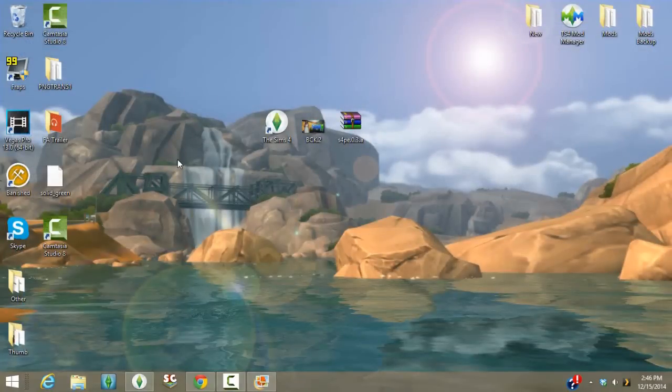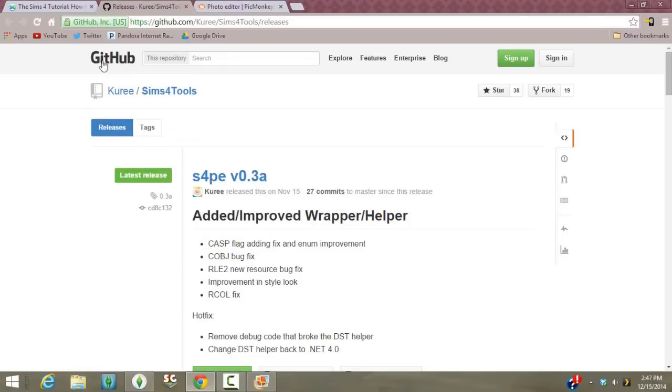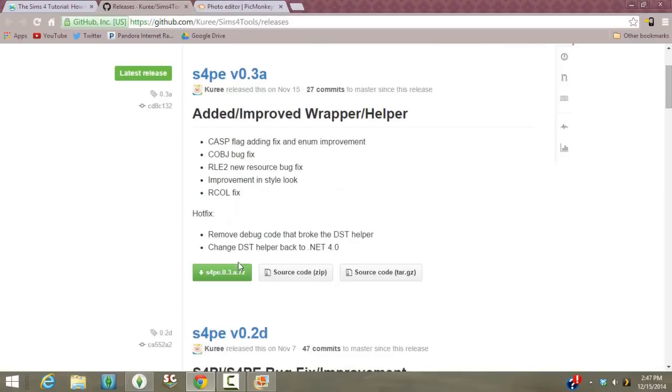Obviously you're going to need the Sims 4 — I'll just assume you have that. The next thing you need is the Sims 4 Package Editor, S4PE. You get it from a website I'll link below — it's very important for this process. If you're watching this way in the future there's probably a better version out, so download the latest. For me it's version 0.3a — go to the site and download the 7-zip file.